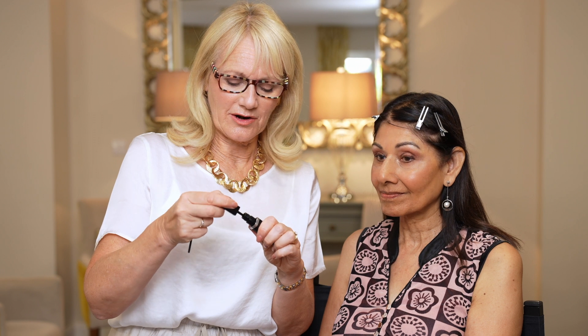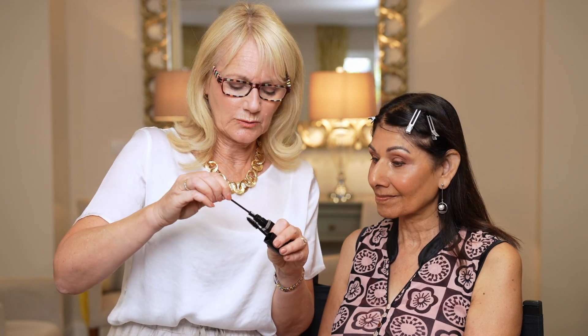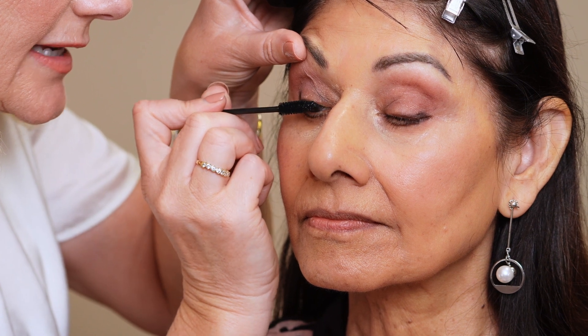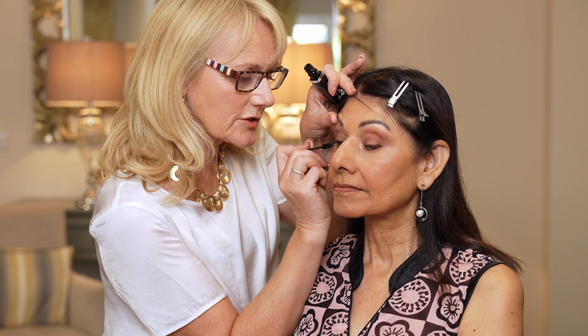And finally, to frame Veena's eyes I'm going to use Lithe Lash Mascara in Black Waterproof. This is a clump-free, filament-free, easy to use mascara that just makes your lashes darker but without looking spiky. Very gentle but very effective, and the waterproof one lasts really well. I'm just wiggling it through Veena's lashes, trying to get to the base. You can build up as much as you want with this product.